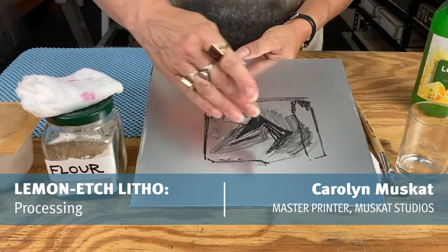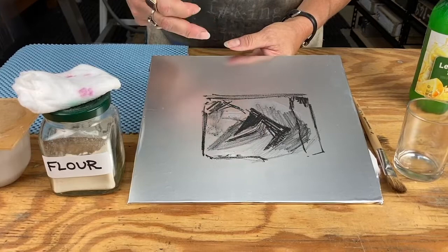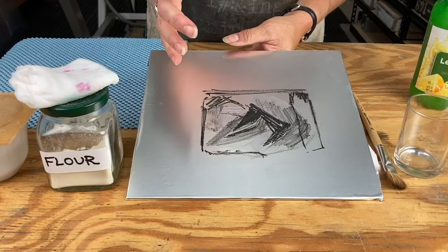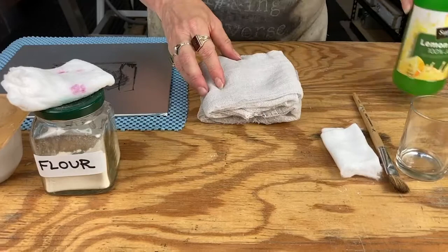We're going to cover processing now. That is getting from our drawing to stabilize it so that the drawing area likes ink and the non-image areas like water. We need to process it so that it is chemically as stable as possible so when we print it goes as smoothly as possible.